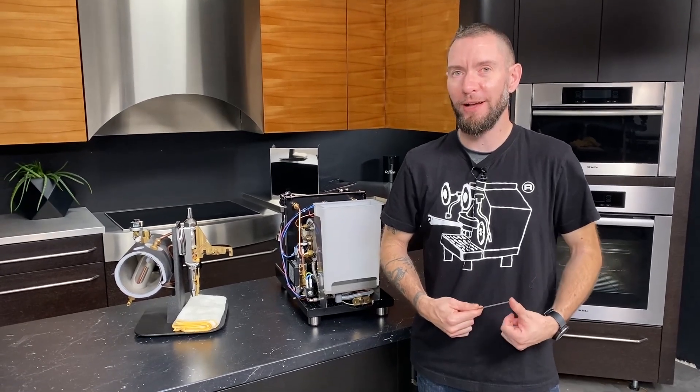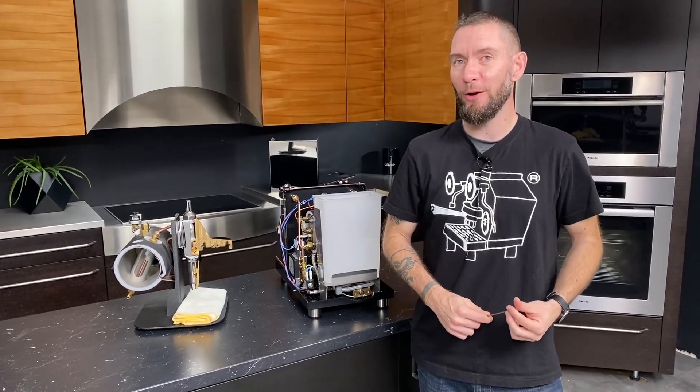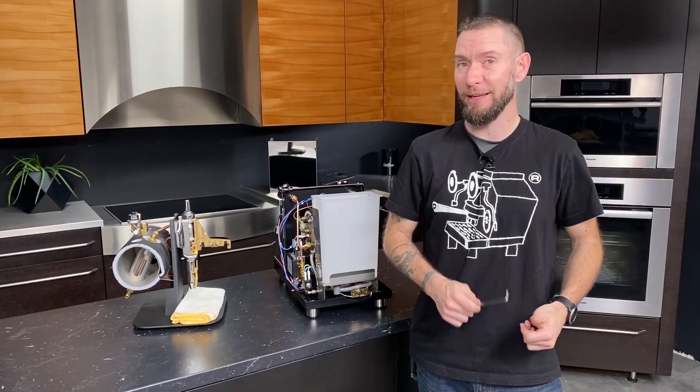Hi, I'm Brian, Service Manager at Whole Latte Love. This week on Cribs, we're going through the Profitech Pro 500 PID.